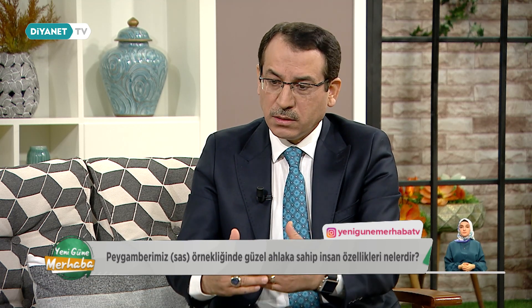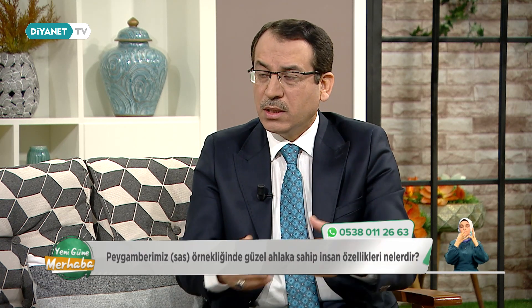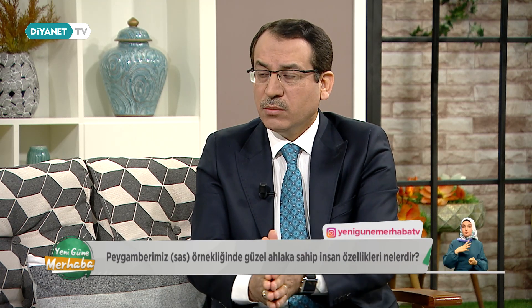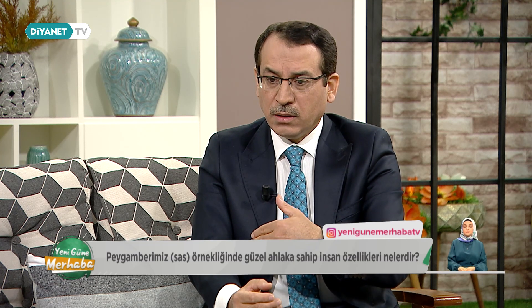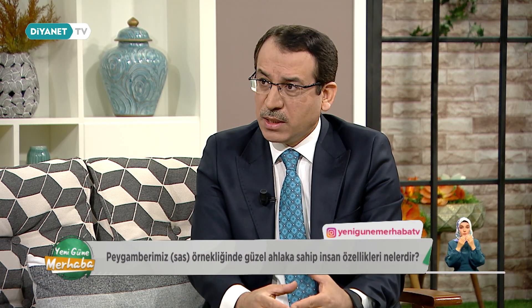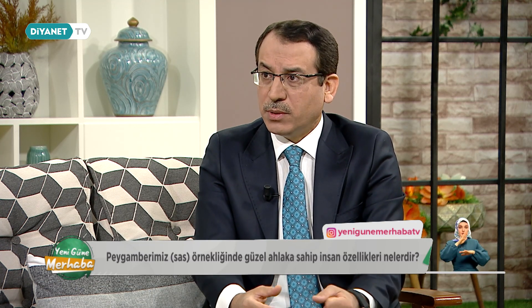Medine sokaklarında pazarda, tahıl satan bir çuvalın içine elini koyup üsttekinin güzel altındakinin ıslak olduğunu gördüğünde 'bizi aldatan bizden değildir' diyen, 'keşke hatalı olanı üst tarafa koysaydın' mesajını veren Allah Resulü'nü hayatımıza uygulayabiliyor isek, güzel ahlakı tamamlamak için gönderildiğinin mesajını almışız demektir. Şeklen değil, hikmeten hem dünyayı hem ahireti kurtaran bir mesajı almış oluruz. İman ettik, ama iman etmekle kurtulmuş olmuyor muyuz? Amelimiz bize ne diyor?